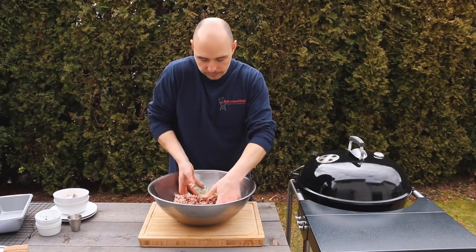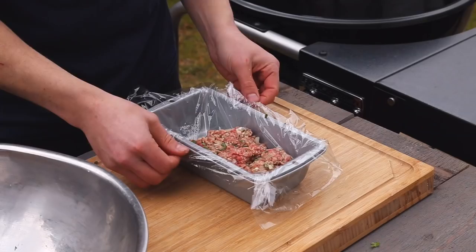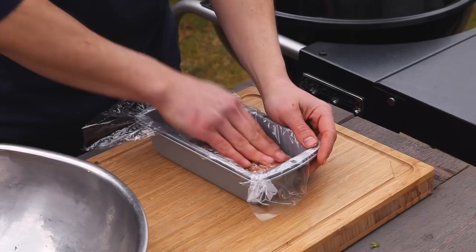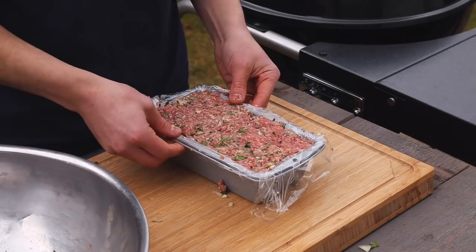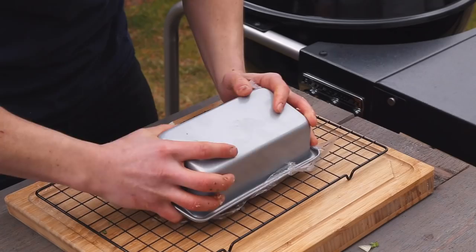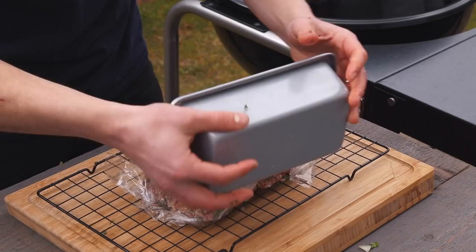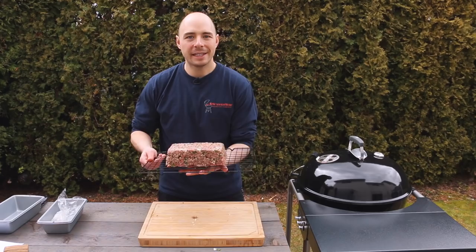Now that everything is mixed together, we can begin to form our loaf. We've taken some plastic wrap and lined it over top of a loaf pan, and we're going to place the meat mixture into the pan. When pressing the meat in, you don't want to press it too firm, but firm enough to create that loaf shape. Now that it's formed, we're going to take a rack and turn the loaf upside down. Removing the meatloaf from the pan is important because we want as much surface area as possible to help create that flavorful crust that we all love.